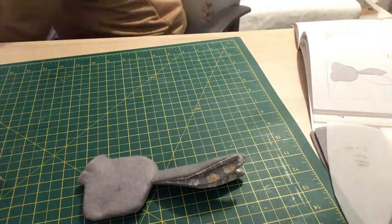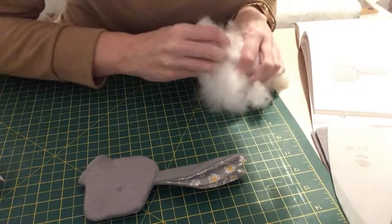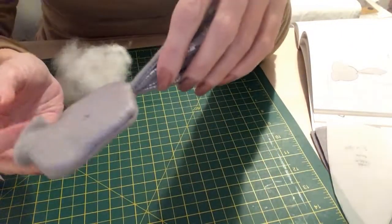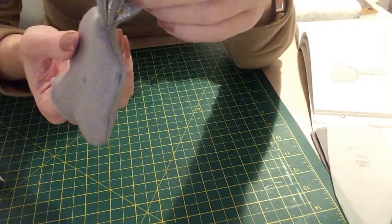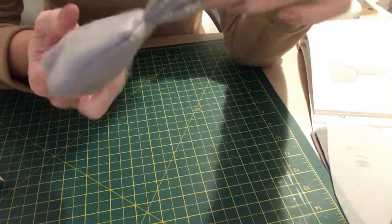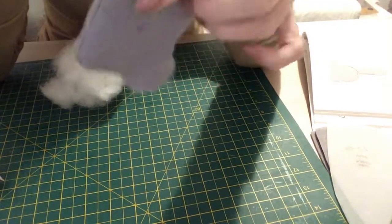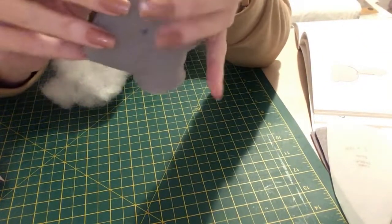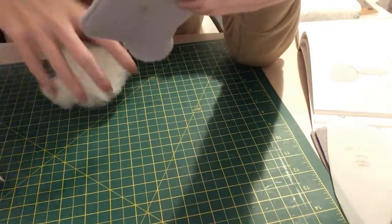Now I'm just going to get some stuffing and stuff the head. At this stage if you were going to put safety eyes in, I would put them in now. It does say to put a button on it and I am going to put buttons on because I'm probably giving it to a child that's seven or eight. If I was giving it to a baby or younger child I would embroider the eyes or put safety eyes in — I tend to do embroidery for really small children because I don't trust that they might pull them out.